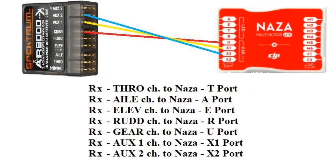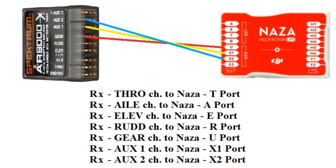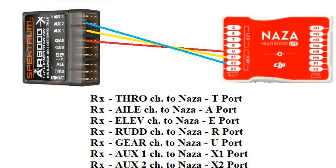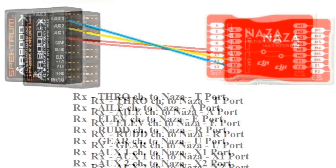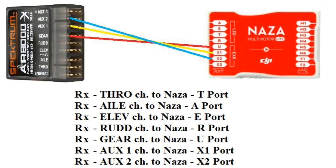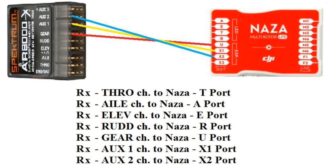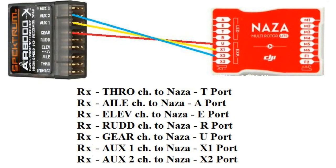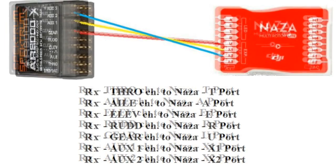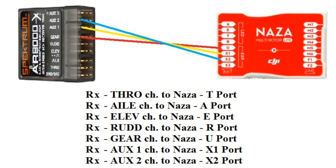The four primary flight controls — throttle, aileron, elevator, and rudder — are pretty simple to figure out. Next is the gear channel. In the previous videos we assigned the gear channel for our flight modes: GPS, attitude, and manual, so this needs to connect to your NASA U port. The receiver AUX1 will connect to your NASA X1 — this is for gimbal tilt or remote gain. The receiver AUX2 will connect to your NASA X2 — this is for IOC or remote gain. There are two reasons for going with this order: number one, it keeps the wiring simple, and number two, it allows you to use the smallest possible receiver and still maintain all of NASA's flight control features.